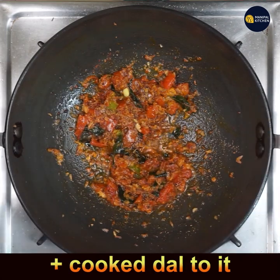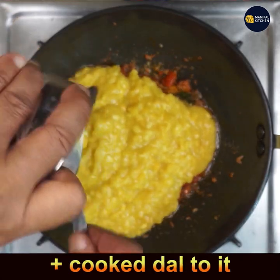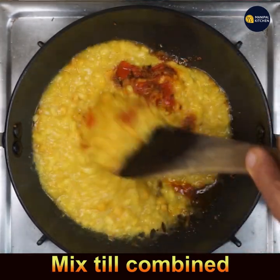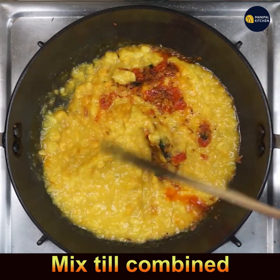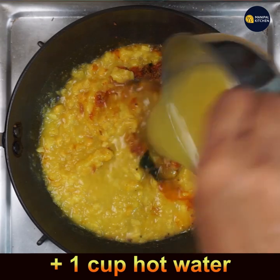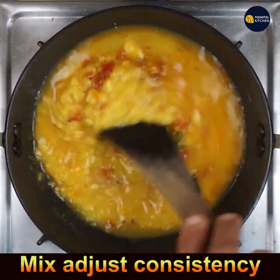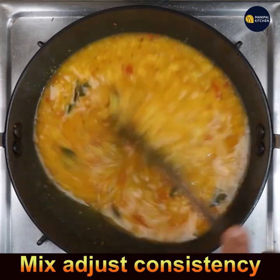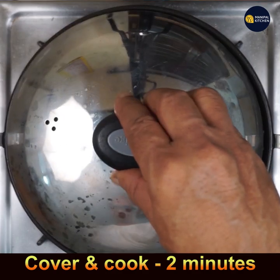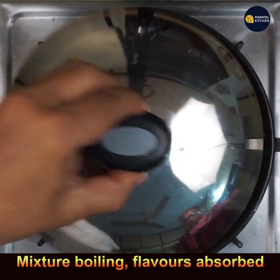Add the cooked dal to the pan and mix well till combined. Add a cup of hot water, mix well, and adjust the consistency as per your needs. Cover with a lid and cook for 2 minutes on low flame.